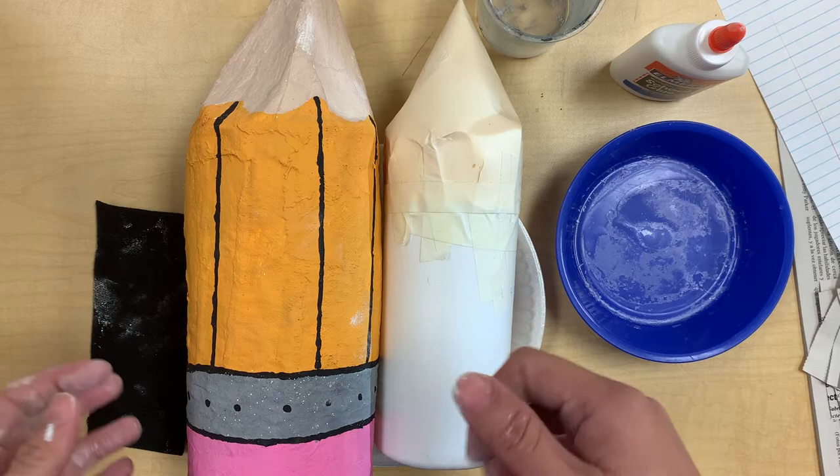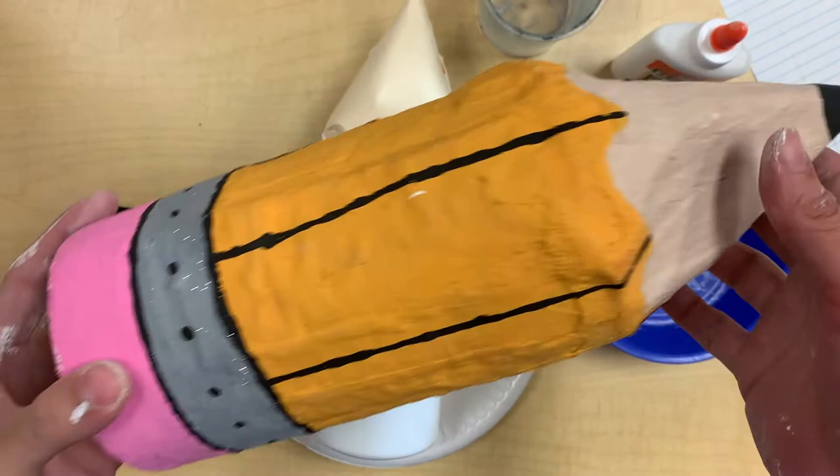Alright folks, welcome to the second day working with Mr. Flotus in the art classroom and we are working on our paper mache sculptures, our cone projects.